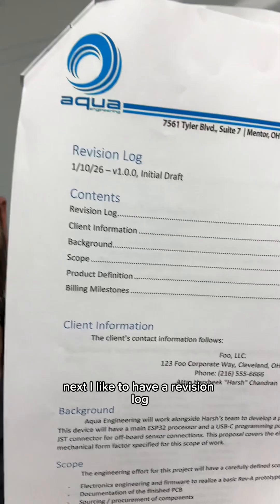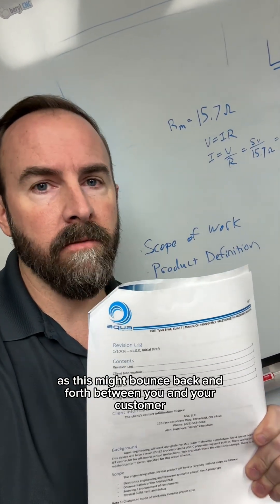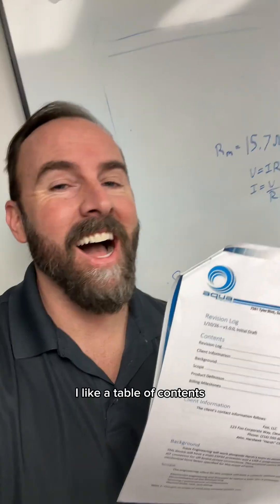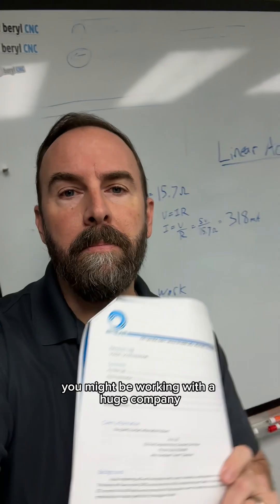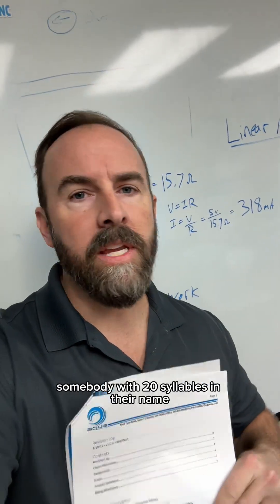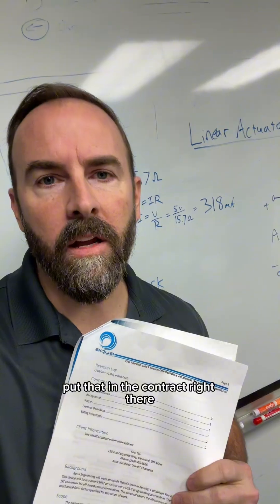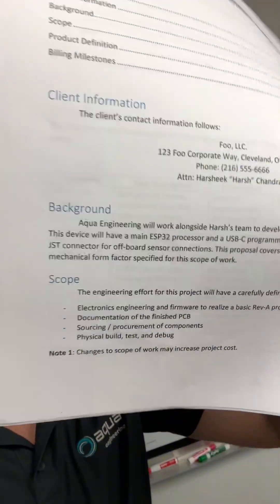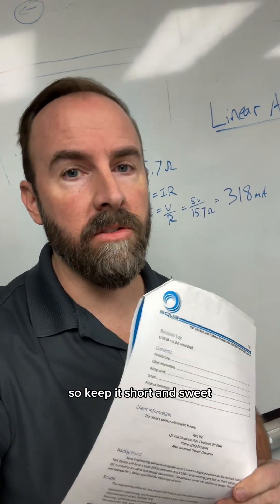I like to have a revision log. This allows you to track what changes were made, as this might bounce back and forth between you and your customer a few times before everybody agrees on what you're actually doing. I like a table of contents. Contact information — you might be working with a huge company, somebody with 20 syllables in their name, and you have no idea who the point person is. Put that in the contract right there. Next, you want to have a little background synopsis — summarize what you're proposing. People don't have all day to read these things, so keep it short and sweet.